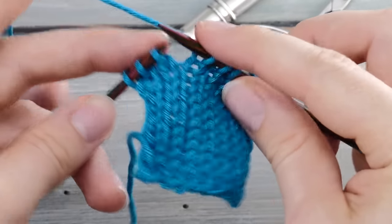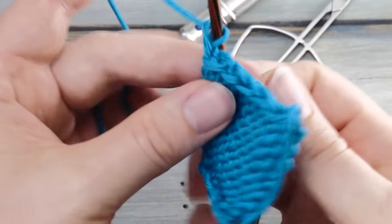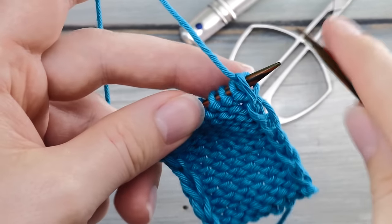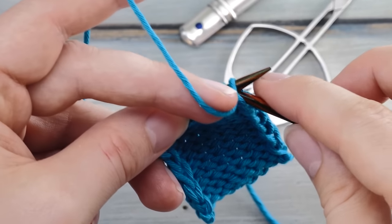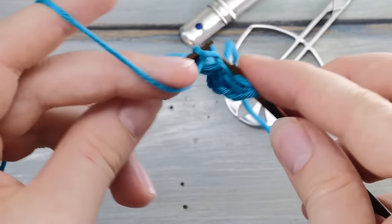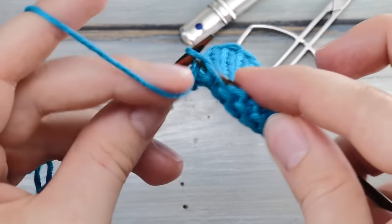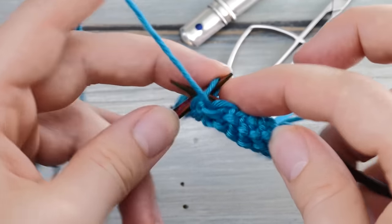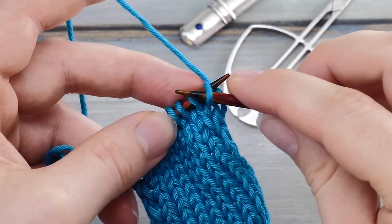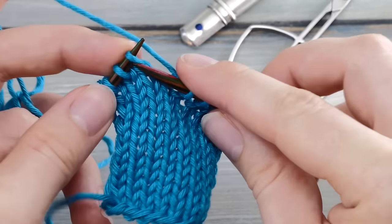This slip stitch border is super simple — for the last stitch you don't need to pay attention, just knit it as well. Then you turn around, and for every wrong side row you do a very similar thing: slip the stitch purlwise with yarn held in front, and then continue purling across. For the very last stitch, purl that as well. Then on the right side again, slip purlwise with yarn held in back before you continue knitting. Do that in every single row.